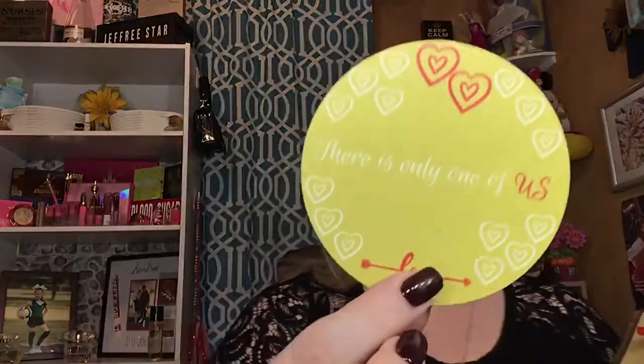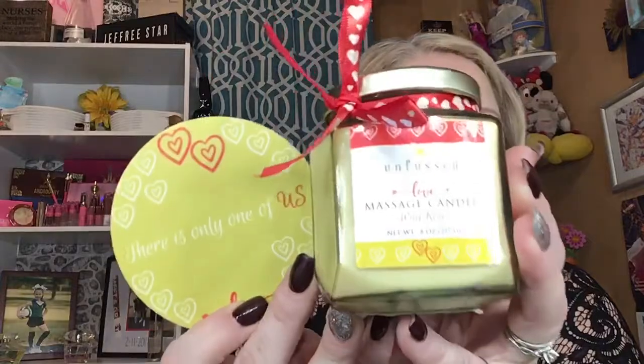We have a candle — it's the Infused Body and Beauty Love Massage Candle. The smell is amazing. This is one of those candles that you light up, blow out, wait a couple of seconds, and then pour onto your partner or yourself and massage it into your body. This coaster does come with it — it says 'There is Only One of Us,' which is really cute. Here is the candle and here is the coaster it can go on, or you can use the coaster for anything else.